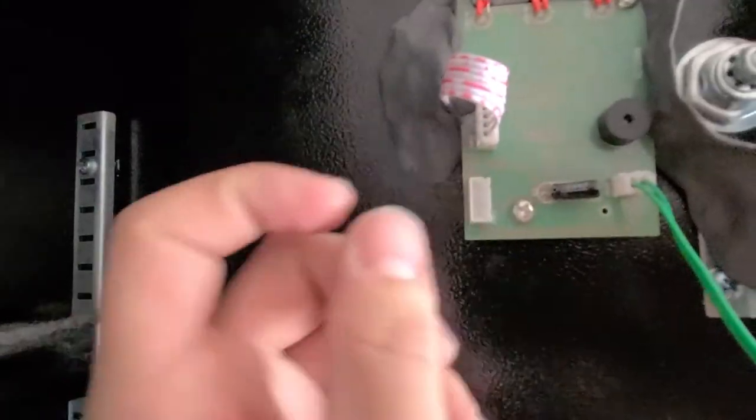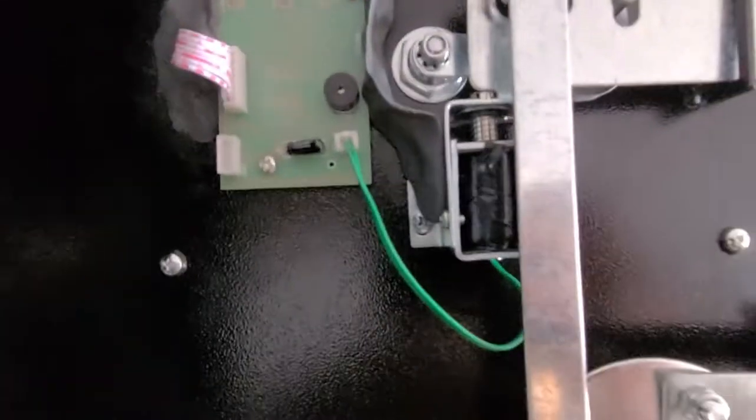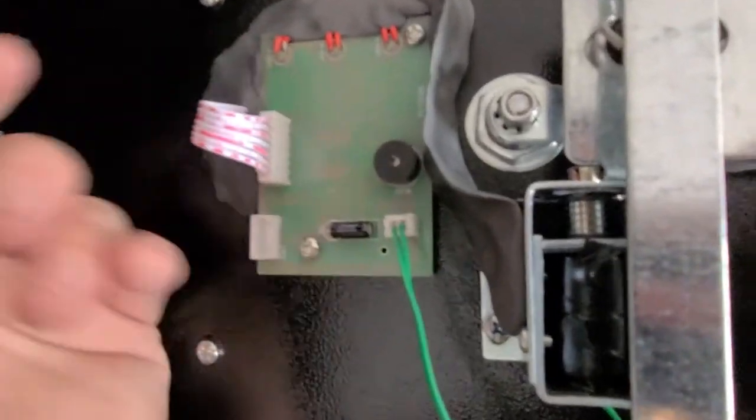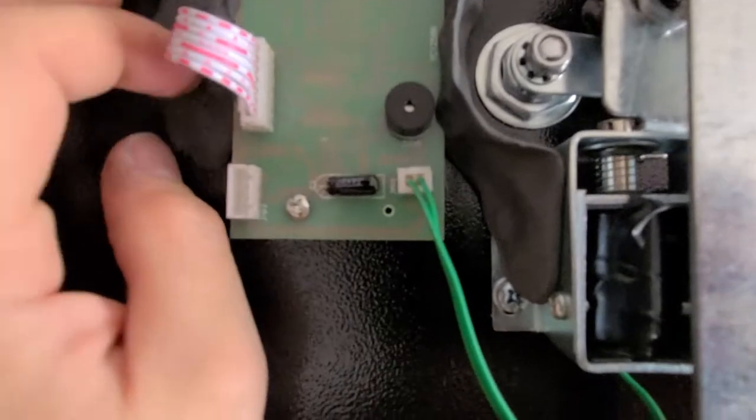I just unplugged it right here and set it to the side. In here is your little lock mechanism that I was telling you guys about — you can press it down pretty easy with a coat hanger. I guess it's because it's cheap, but here's the hole where this goes to the faceplate.